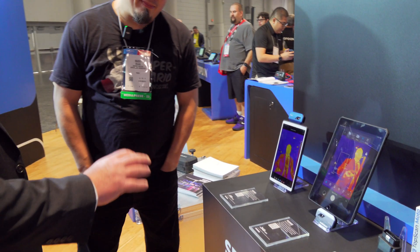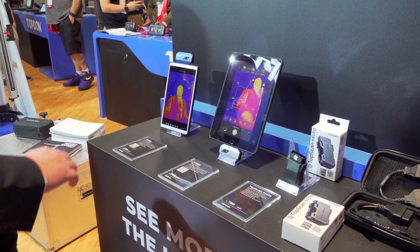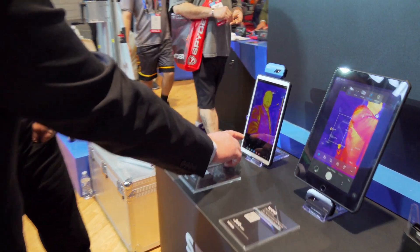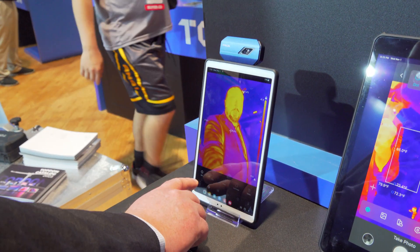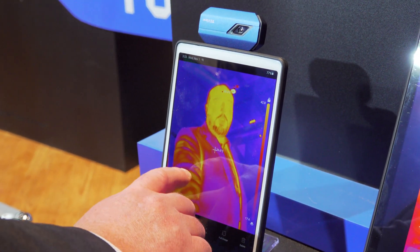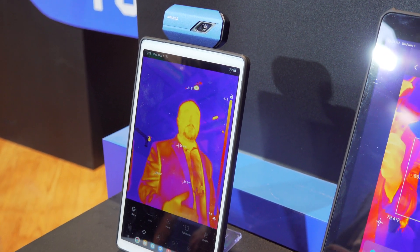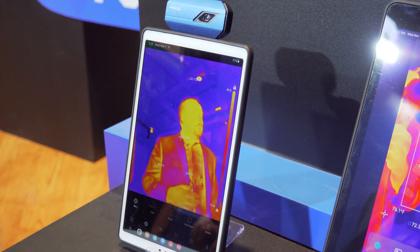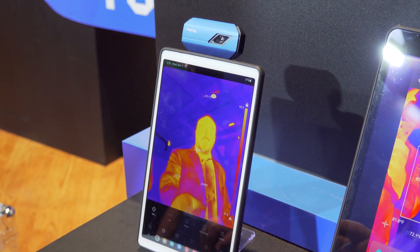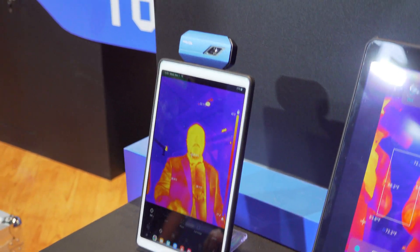One of the cool things about the app-based tool and even the TC003 is the ability to have a targeted point. So let's say that we want to see a specific point of heat — we can put that mark on there and it will show multiple points of heat. So if we have this mounted and we're trying to watch exhaust manifold temperatures, we can monitor multiple points of heat as we go across. It's always going to show the hottest and coldest, but we can add multiple points to it as well. Very powerful for the price point.